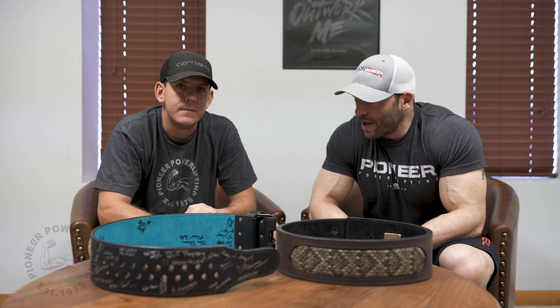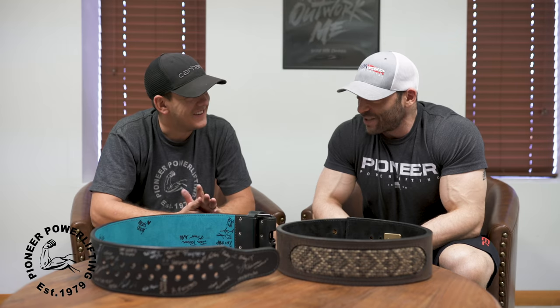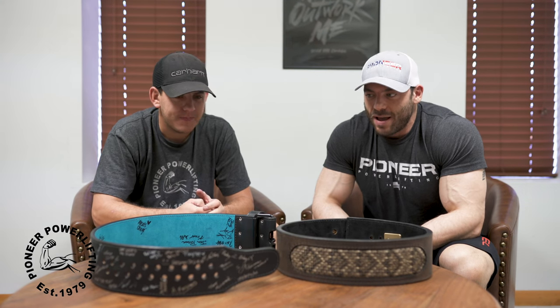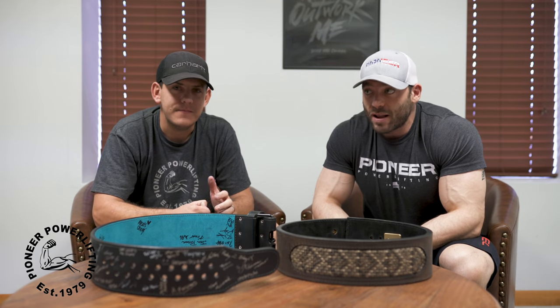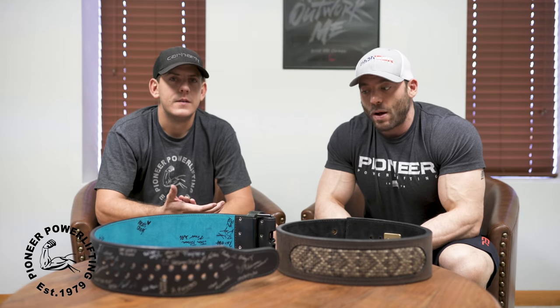Hey guys, Ben Pollock here with Matt Haddon, who is the owner — the head guy — behind Pioneer Powerlifting, Pioneer Belts, general leather craft manufacturing. We're here at his headquarters seeing how all the belts are made, everything that goes into the process — not only the belts but also the wraps, the straps, all the accessories. It's all handmade and we got to meet the people who do it, which is pretty incredible.